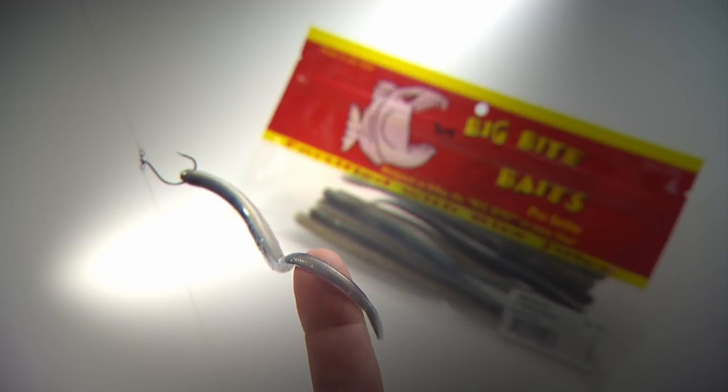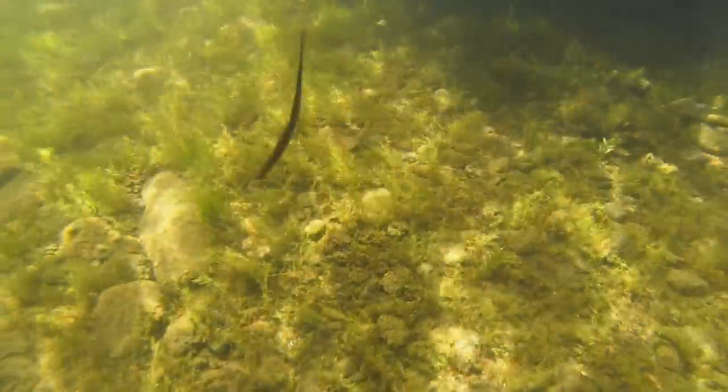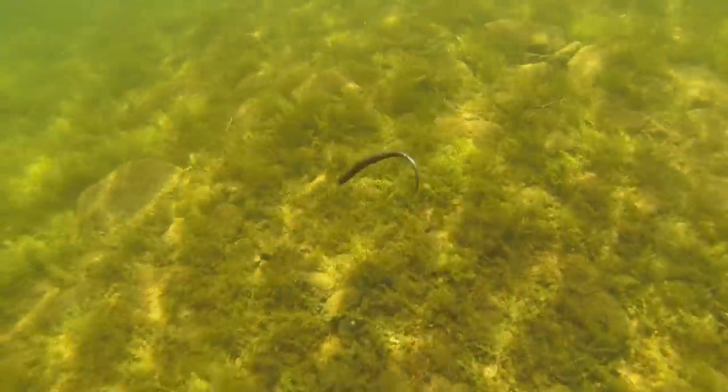Number three: a VMC spin shot and Big Bite shaky squirrel. This bait is so effective because of its efficiency. You can fish it right on the spot, and that subtle plastic stays right in the strike zone.